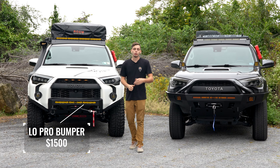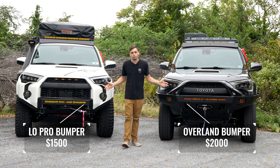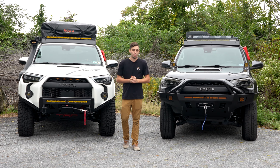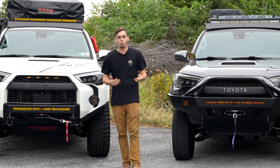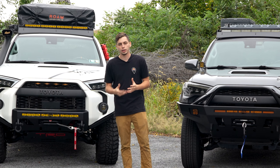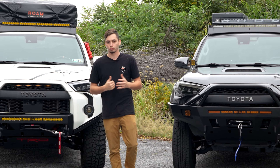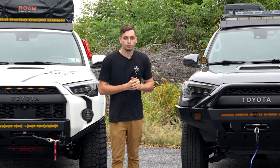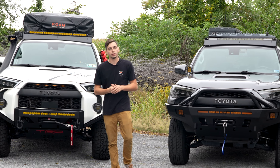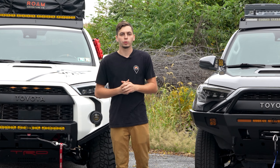On the Overland bumper we have the full bull bar, and on the Low Pro bumper we don't have that, though it is an option. You can also get the Overland bumper without it. Over here on the Low Pro bumper we have these extensions from C4, which give you some more approach angle and a more aggressive look. You're going to have to cut more of your bumper to get these mounted up, but they mount right to the side of the Low Pro bumper, and this whole combo comes in cheaper and lighter than the Overland bumper.